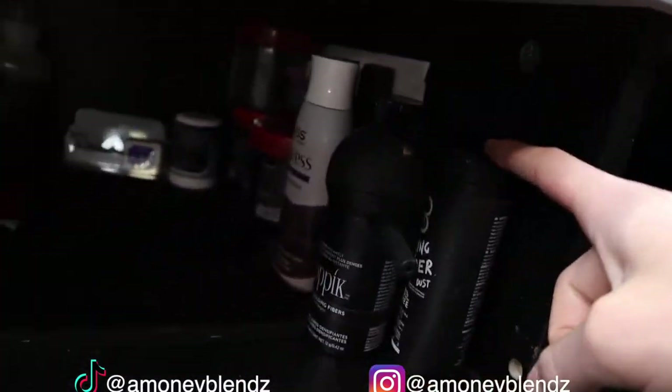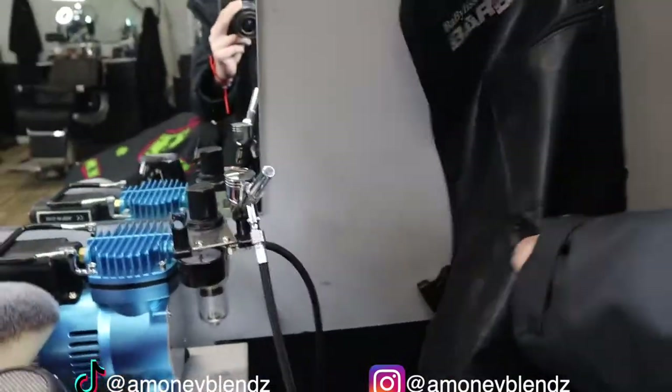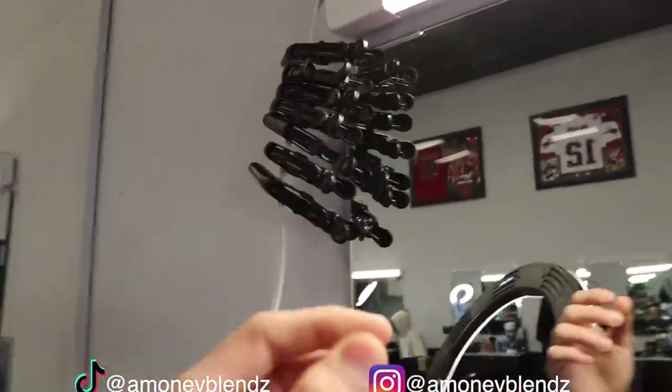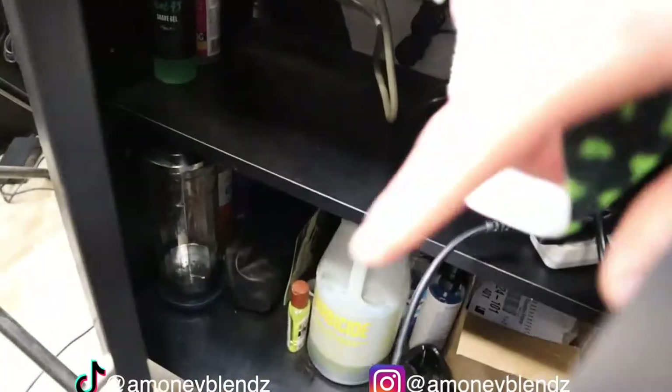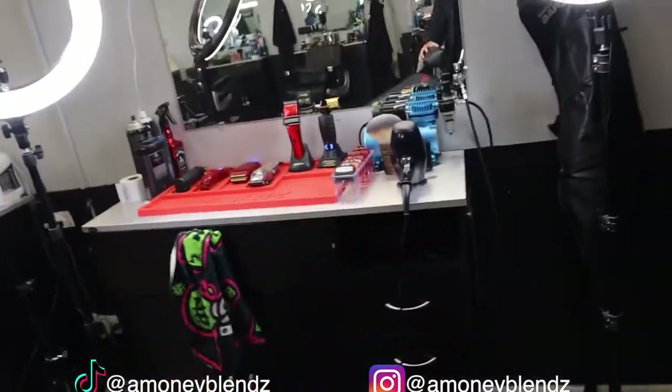We got some compressor guns inside, more cans, and some paint to put in the compressor. We got some fibers down here and some styling powder, my BaByliss apron, some hair clips, and my Lucky Buddhas. And right here we got cable management and my 245 gel. So this is my setup.